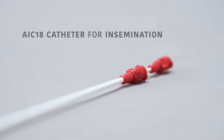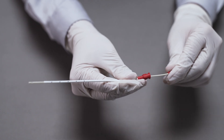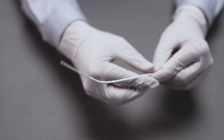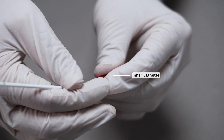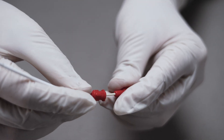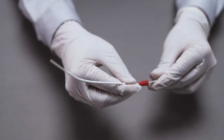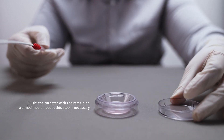The AIC18 supplied in the kit includes both an inner and outer catheter. Both must always be used together, as they are not designed to be used separately. If necessary, curve the distal one-third of the outer catheter, with the inner catheter still attached, by gently massaging it away from the hub to align it with the patient's cervical canal. The catheter is highly flexible and has memory, allowing it to retain the curved shape for easier introduction into the cervical os. Flush the catheter with the remaining warmed MHMC.